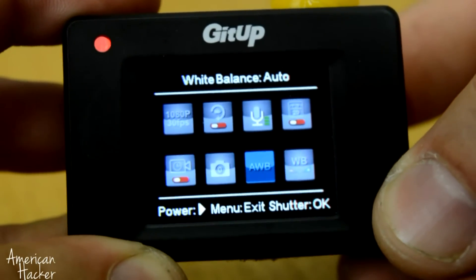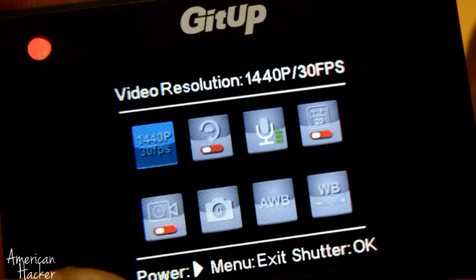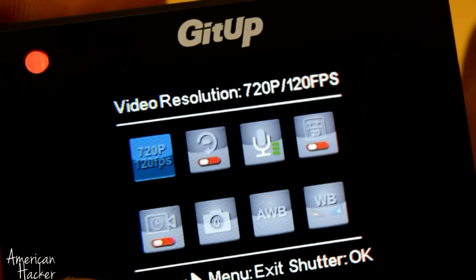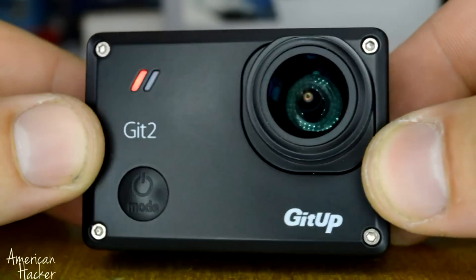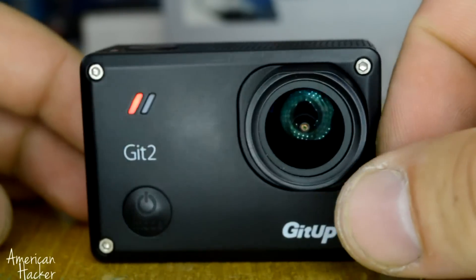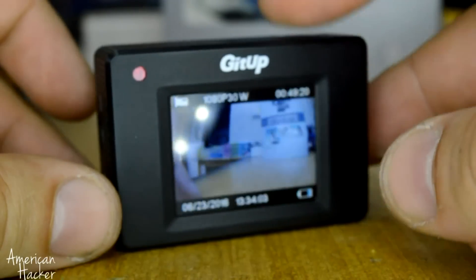These tiny cameras have WiFi connection for preview, can shoot videos with 2K resolution, 1080p resolution at 60 and 30 frames per second, and can also shoot slow-mo videos at 120 frames per second with HD resolution. There's a standard micro USB interface, HDMI output, microphone, small speaker, and 3 status LEDs. The battery is 3.7 volts, 950 milliamps.